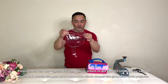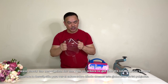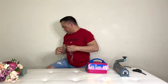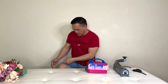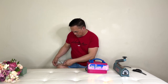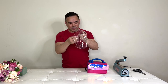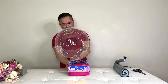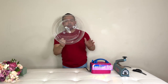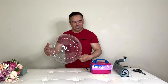So we need our 24-inch balloon. Before you inflate this, you want to make sure you stretch it so it's nice and round. So now I got it stretched, we'll fill this with air. Just hold it like that so it's nice and even. That's good — and then release the air.